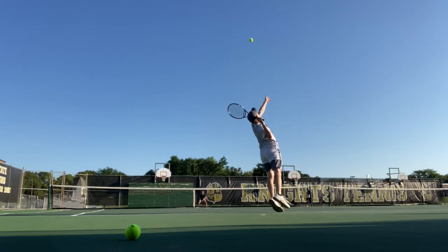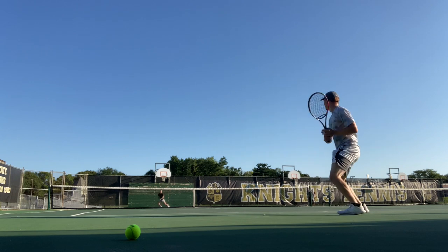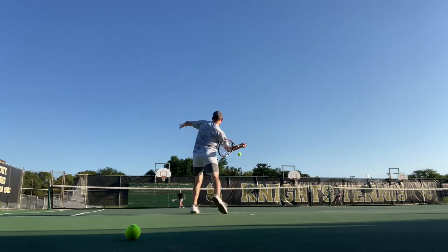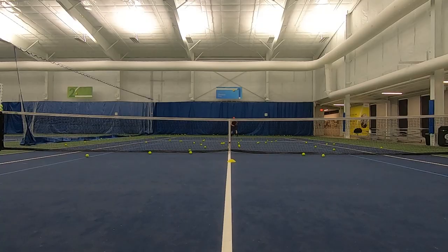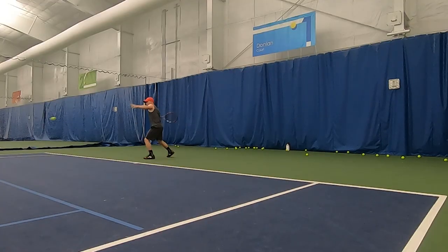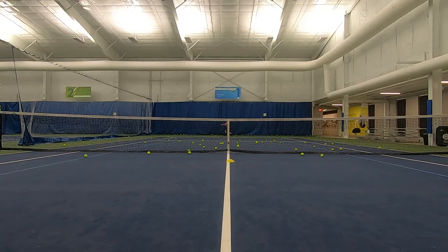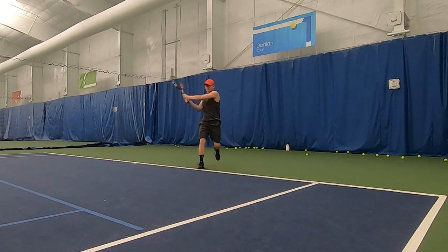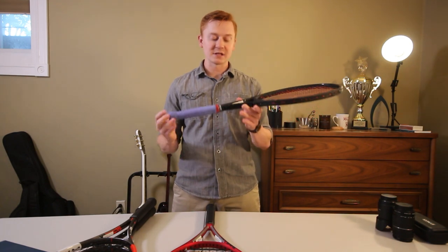If any of you have a demo program in your area, I highly suggest using it. One of our local shops has a demo program where you can try rackets for a couple of days before buying. My method for demoing is to rent out a ball machine and hit with one racket for half an hour — backhands, forehands, volleys, serves, all of it — so you get a real feel for the racket versus just hitting a couple strokes and quickly switching. That doesn't really help you feel how the racket actually works. Then after that half hour, switch to another racket and feel all the nuances to see if you really like it.